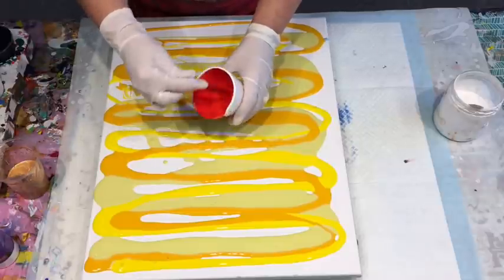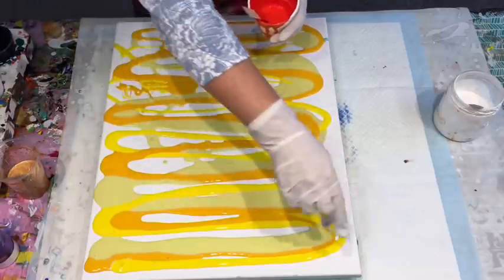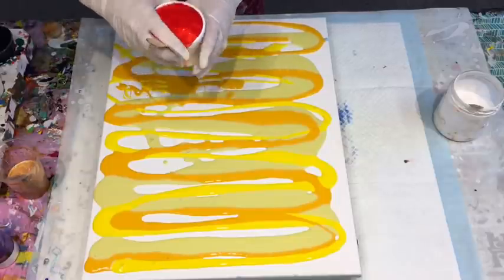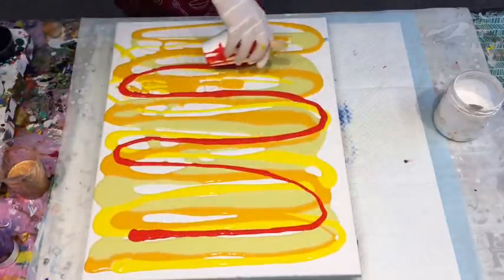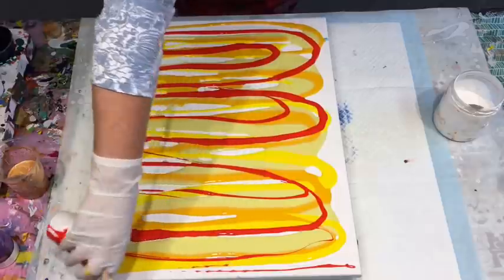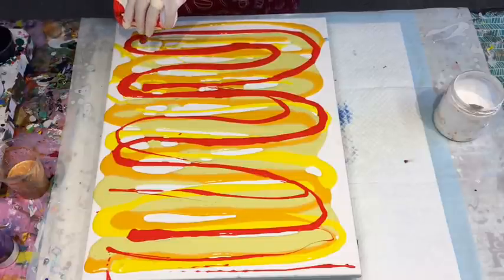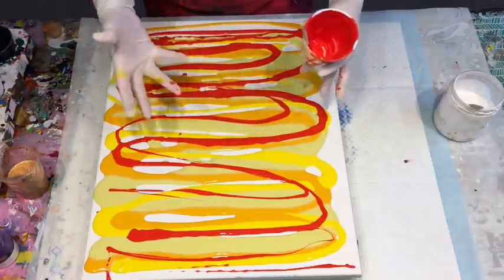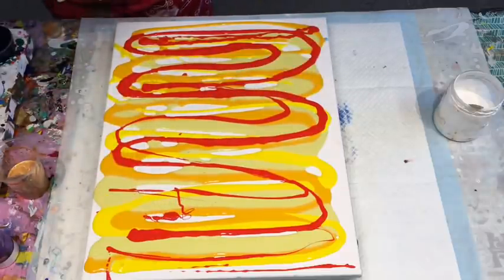I'm going to add this absolute brilliant red. They're all my Montmartre studio acrylics. As I tell you always, all the info is in the dropdown box — my pouring medium, how I mix my paints and recipe. I don't keep any secrets, it's all there if you care to look. So I'm putting in this brilliant red — I want something really bright and uplifting. It's the start of the weekend and I just want it to be bright and uplifting. What's more bright and uplifting than sunny yellows and a brilliant red? Can't really go wrong with those bright and uplifting colors.